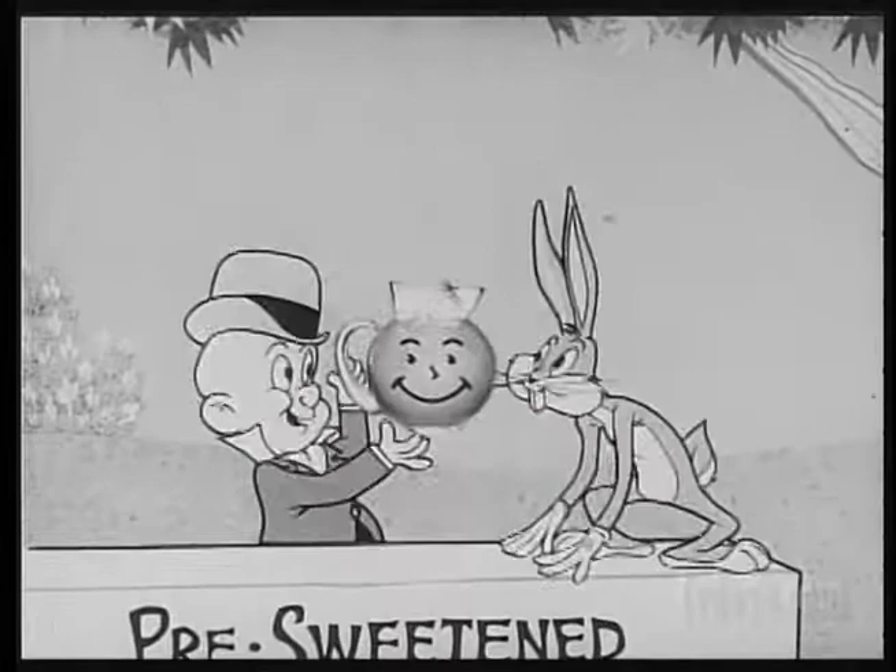What's up, Doc? I'm telling the boys and girls about new pre-sweetened Kool-Aid. Pre-sweetened Kool-Aid? Oh, let me add it.